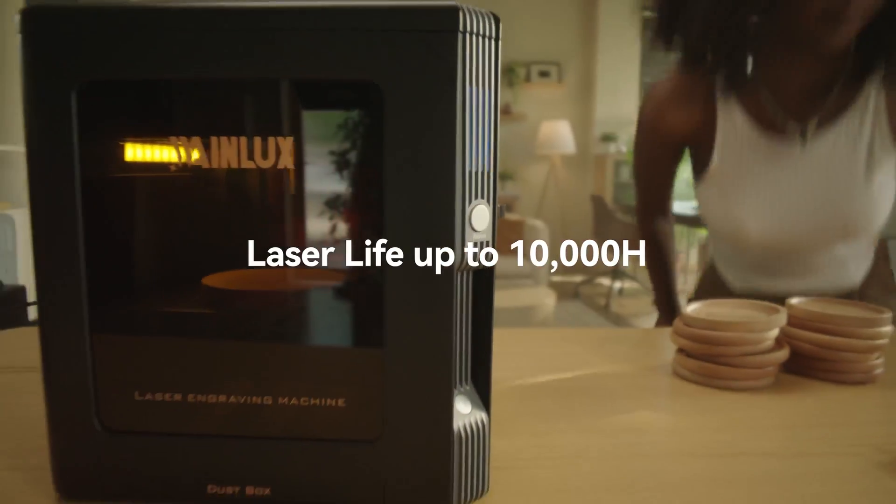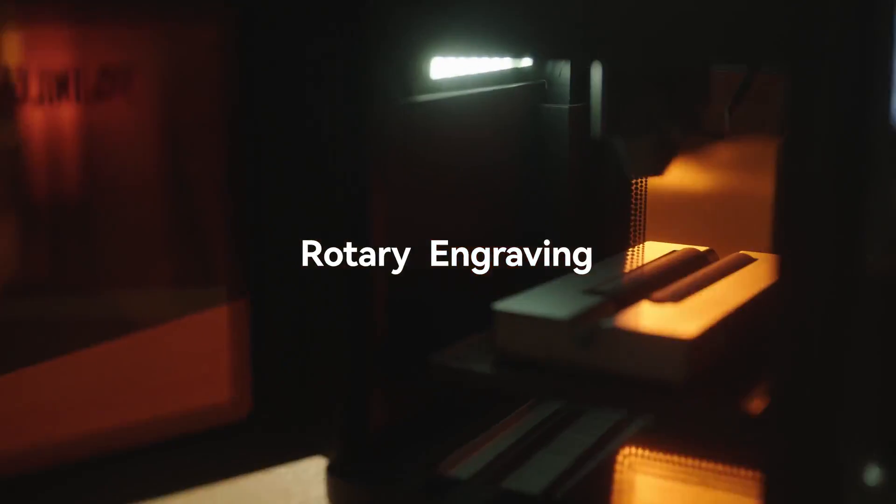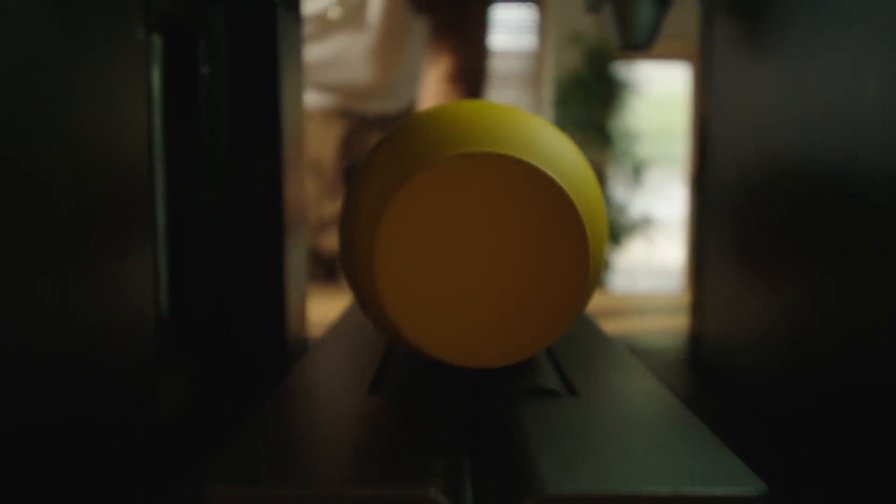Support long-time continuous engraving. It is equipped with a swivel module, enabling you to realize your ideas on more surfaces.